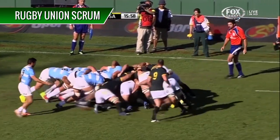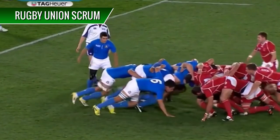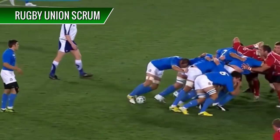Also, Union scrums are becoming more like League scrums in the fact that the ball isn't rolled down the middle as the rules dictate. But in general, Rugby Union scrums serve a real purpose.